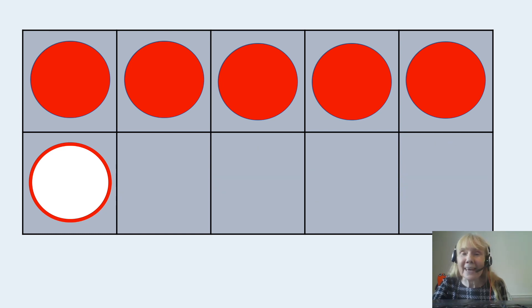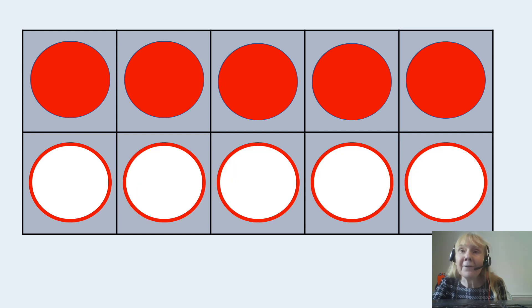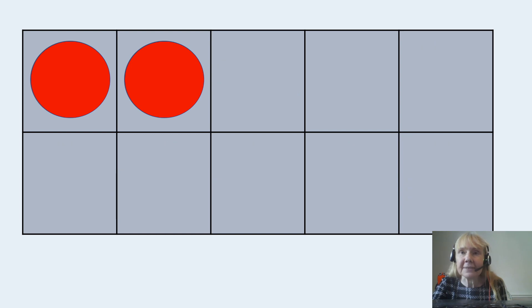How many now? Six — that's right. Did you count that time, or did you just see that there was five on the top and one more is six? How many blank spaces? I've got four. Can you just see those four blank spaces without counting? And how many now? I've got ten, haven't I? It's easy when they're all filled — we know straight away that there's ten. But with practice we can recognize other numbers in our tens frame as well. Here we go: here's our five, and there's ten again.